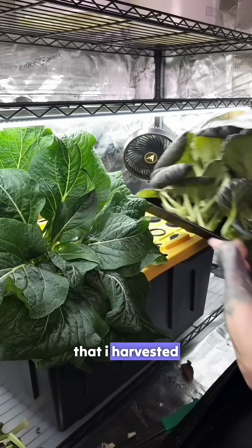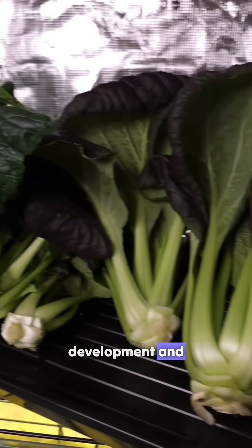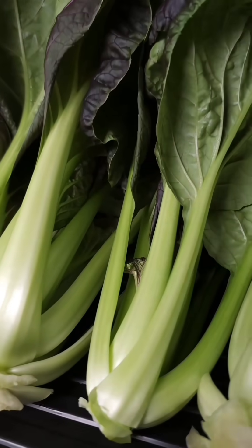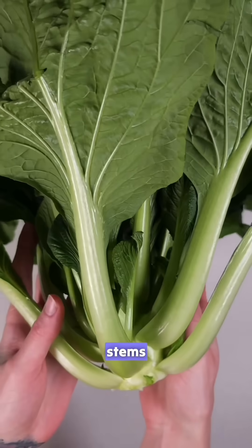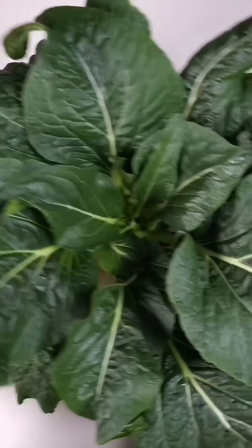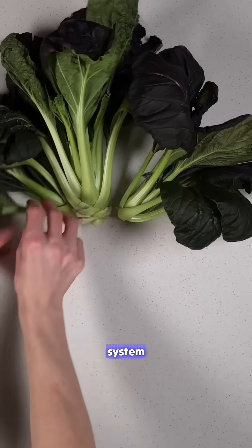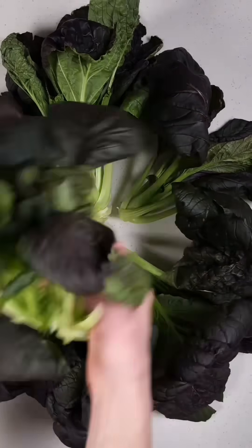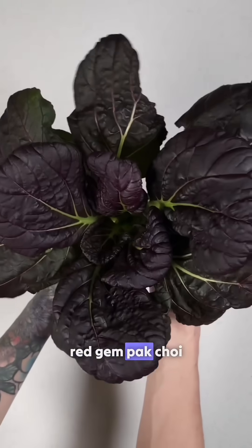This is everything that I harvested from the system. Each had beautiful stems, leaf development, and coloration. The Tatsoy almost looked surreal because it was so perfect — just look at those stems. We harvested 5 large and a handful of baby Bok Choy from the system, and I was obsessed with the coloration on the red gem Bok Choy.